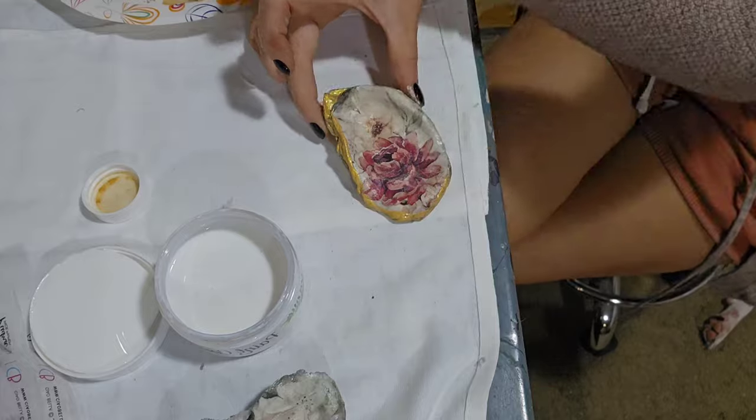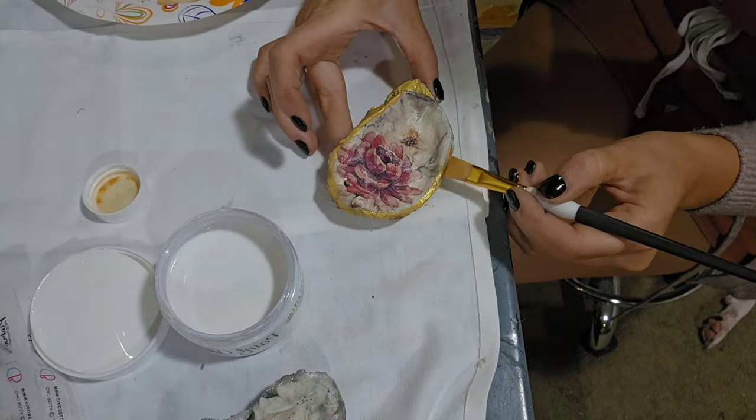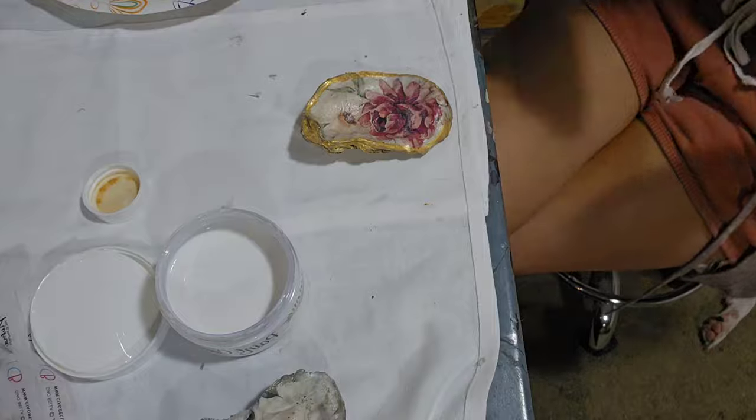I went pretty heavy since I wanted to match the spray paint I used on the back of the shell. I just paint around the edge of the shell to my liking, then repeat the process on the other shell in the color Silver Lace.